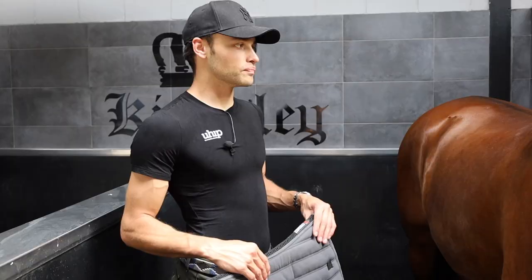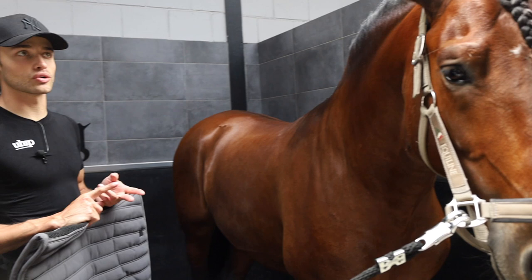This is Etro. He's in his full kind of swing and routine here. He's going into the walker twice a day, he's going into the field every day, he's on his full food. Everything's going really, really good.